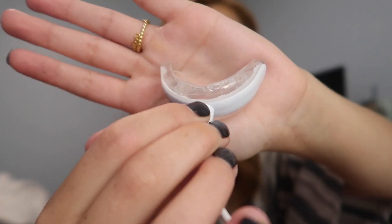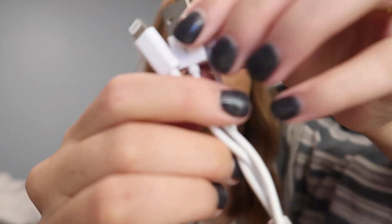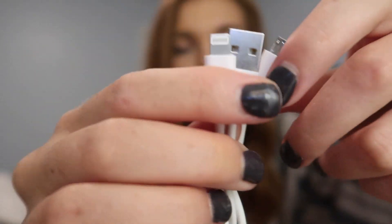Hey guys, today is super exciting! I got a package from Nova Shine and I'm going to show you what they sent me and try out the product today. I've seen it all over Instagram and I really want to know if it works because I'm self-conscious of my teeth, so I really hope this works out so I can feel better about myself.